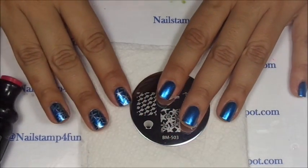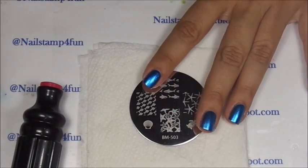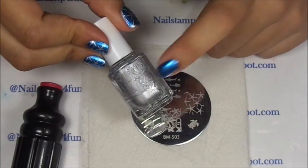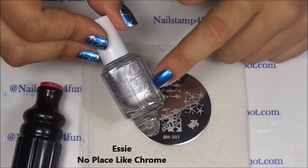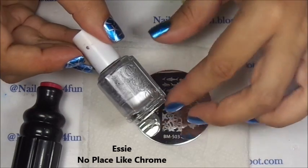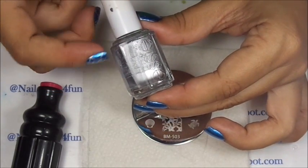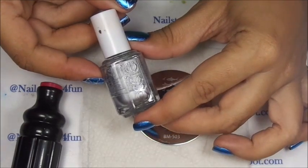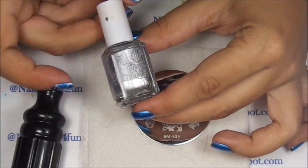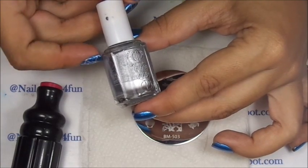Once your nail is completely dry, we're going to begin to stamp. Here I'm going to use one of my favorite silvers, from Essie — it's called No Place Like Chrome. If you have this metallic collection from Essie, they all stamp beautifully. So if you have them in your stash, you should take them out and use them for nail stamping.